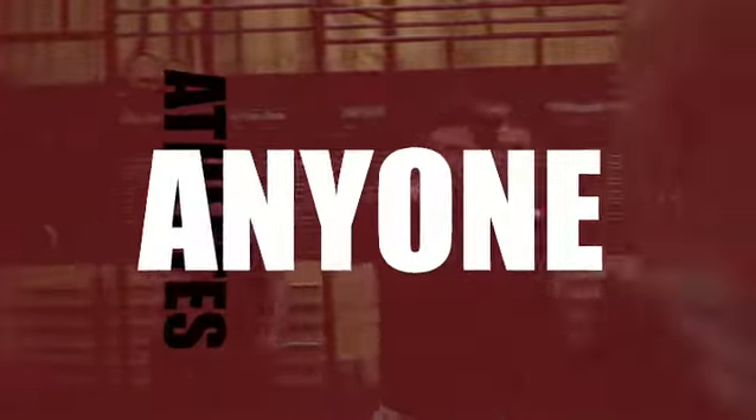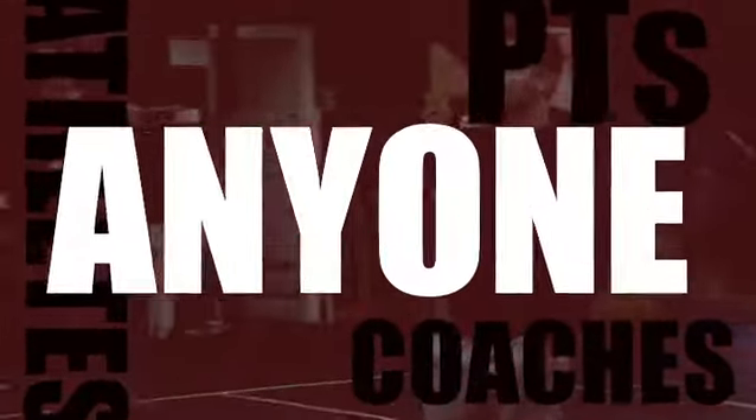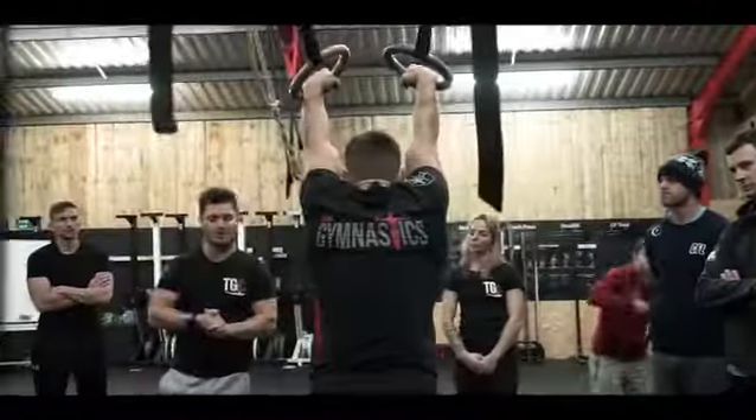I'd recommend this course to anyone — athletes, coaches, PTs, anyone who looks to further their own knowledge. Fantastic, brilliant, amazing — it's more than one word.